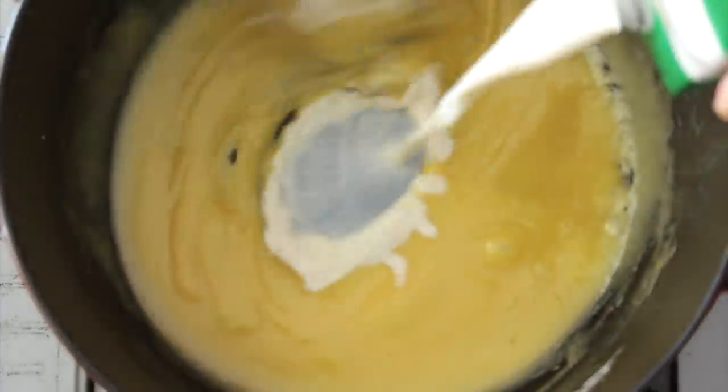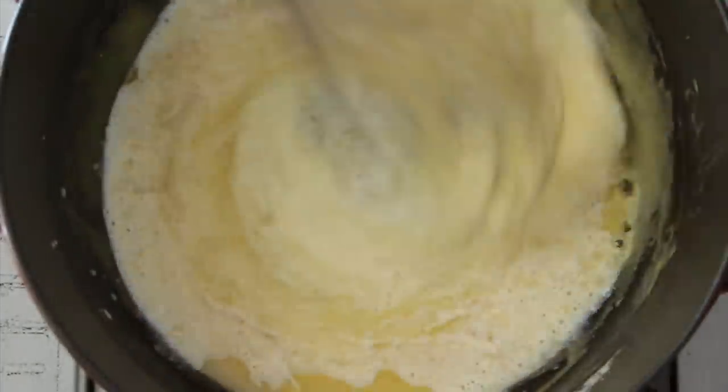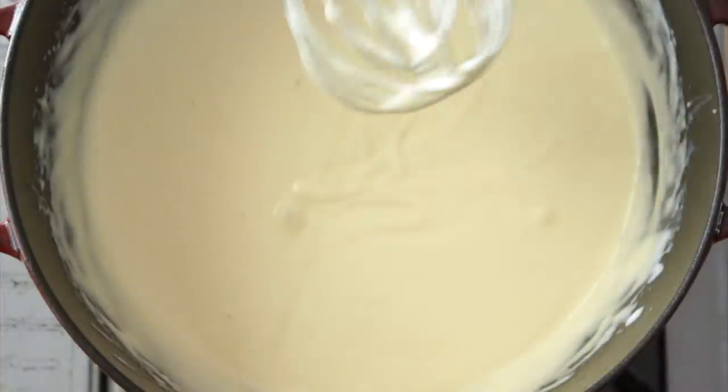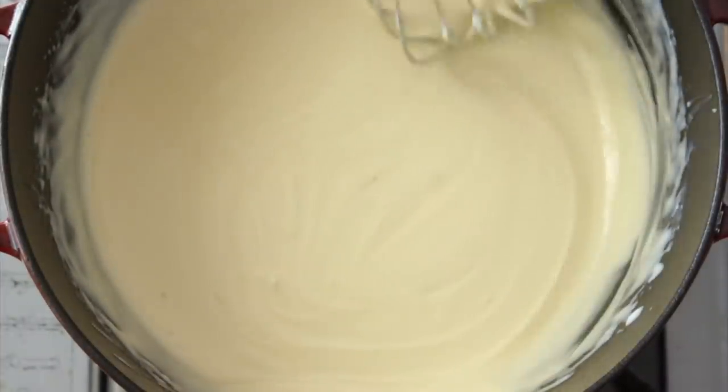Then we're going to add little by little unsweetened plant-based milk. I always use unsweetened soy milk because it's my preference, but you can use any plant-based milk you like. They have to be unsweetened — and you've got to be sure because sometimes they say it's unsweetened but they still add some vanilla essence, which is annoying because milk is not only for drinking, it's also for cooking. So make sure it doesn't have any vanilla essence or any sugar whatsoever.